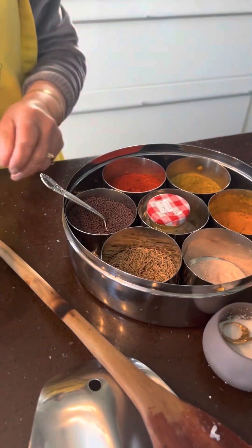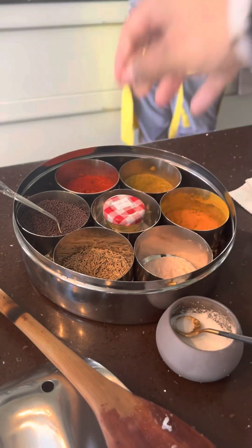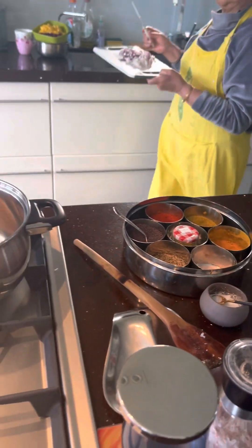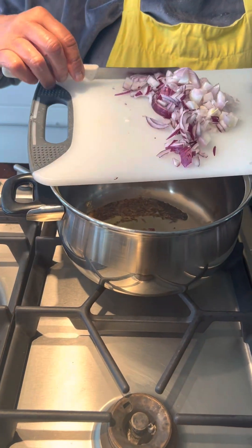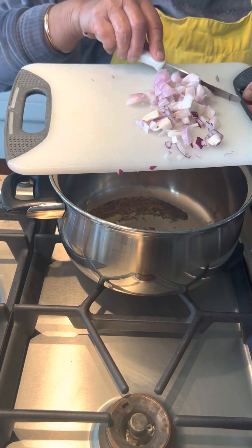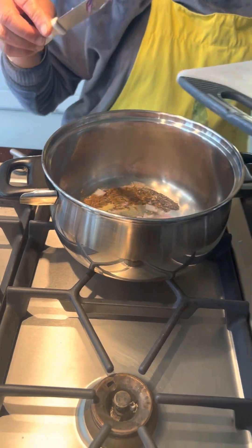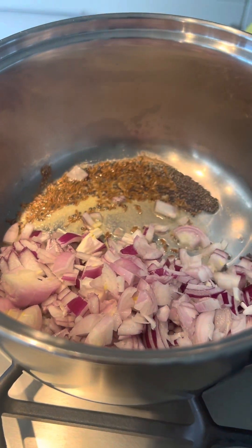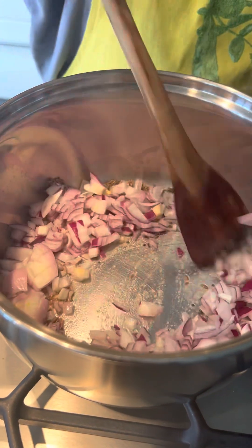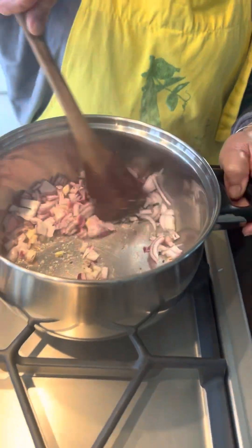What does the asafoetida do? It's got a very potent smell. It helps you digest the food. It's very good to take away the wind from your body — it makes everything easy to digest, any bloating, flatulence, all that kind of stuff. And lovely red onions and shallots — two shallots and a small red onion. Or you can use two small red onions.